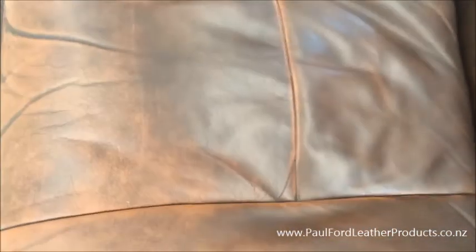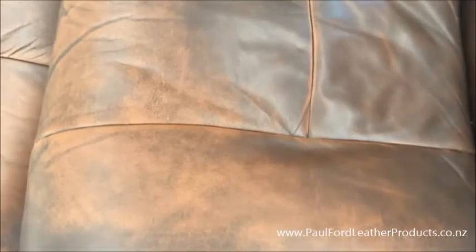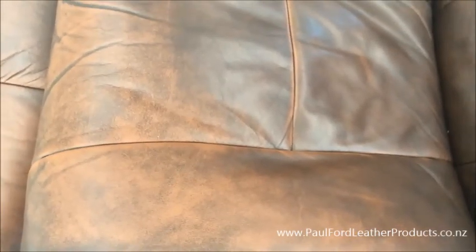So if you have leather that's looking like that - you know, like a mottled coloured leather - you need to be very, very careful with it. If you find that the print colour is starting to come off, either ring me up and tell me about it, or send me a photo, because it needs to be resealed again.